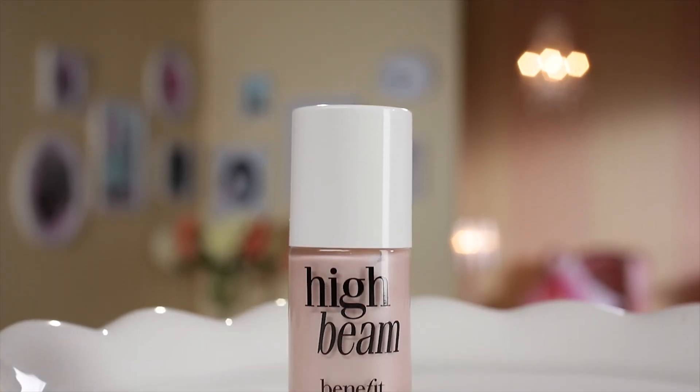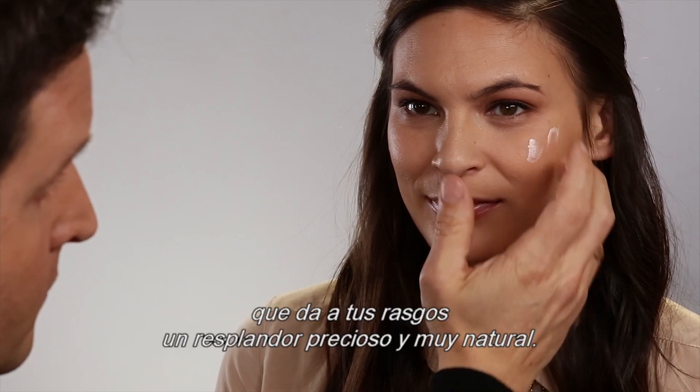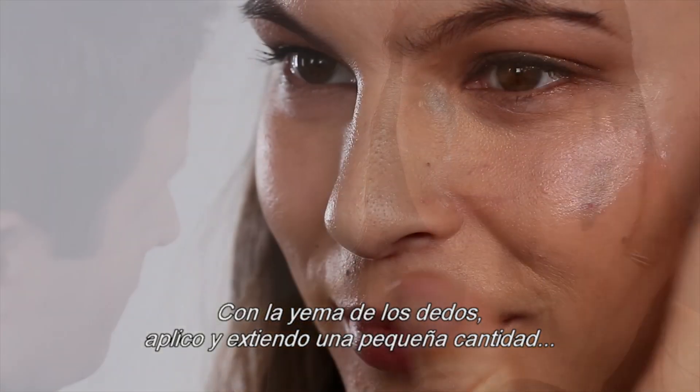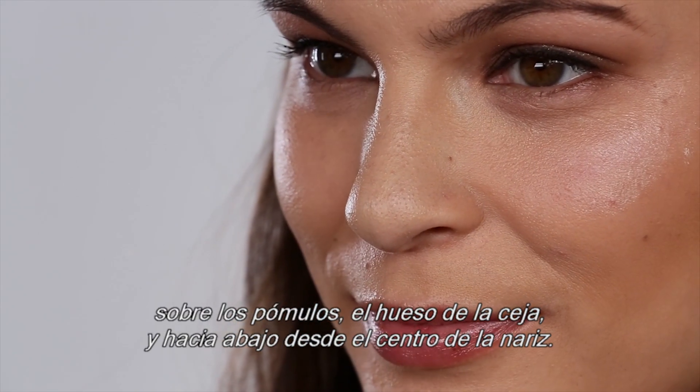Next, I add High Beam. This highlighter is our supermodel in a bottle. It creates a dewy sheen that gives the features a gorgeous, natural glow. Using my fingertips, I dab and blend a small amount onto cheekbones, brow bone, and down the center of the nose.